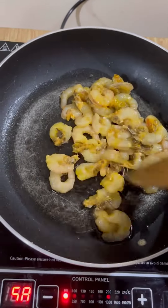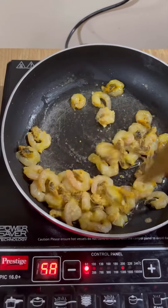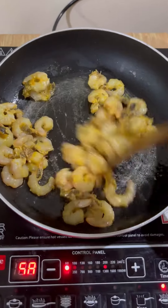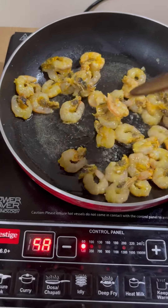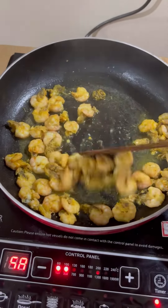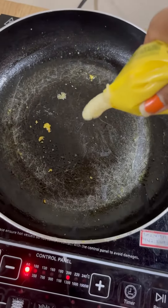Fry the prawns which you had kept to marinate. Don't deep fry — just sauté for some time. Don't fry the prawns for too long because they get cooked very fast. Keep them aside.